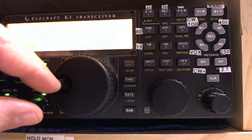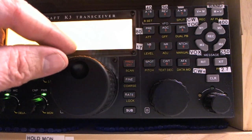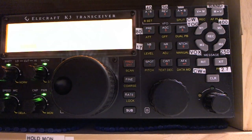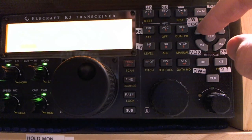Right now I'm at 7040.202, so the tone I'm hearing should be 620 Hz since that's my CW offset. Now I'm going down to about where I heard the other station the other day, just trying to guess by ear. I'm down at 7039.863 — so 7039.863 — and I'd say the other station was off by about that far.